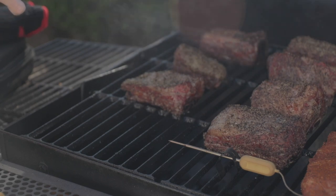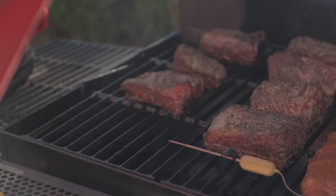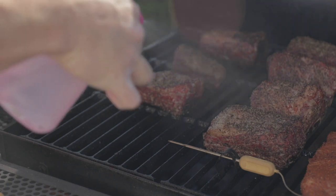After the first hour I give it a spritz of water. This helps create a nice soft moist surface as well as keep it from drying out, and I do this once every hour.